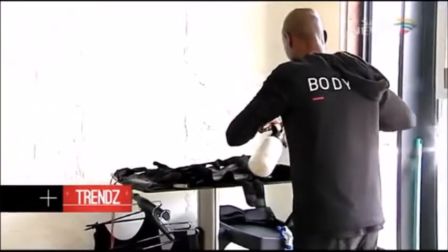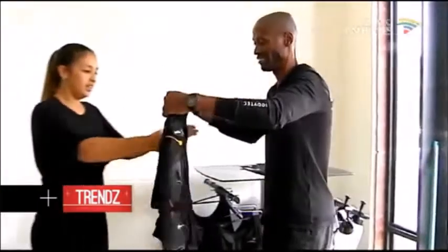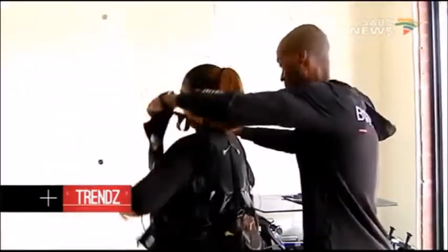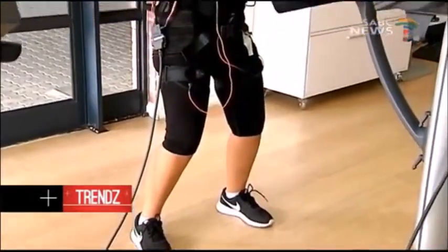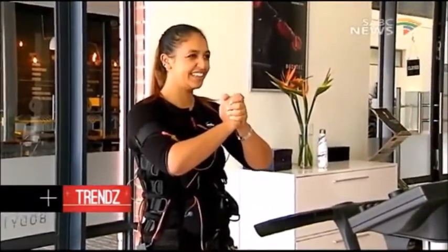BodyTech came to South Africa about seven years ago, and since then has been converting people across the country on what has become the leading form of muscle training. And it's not a fad. Introduced to us by none other than Lisa Raleigh, who takes us through the most innovative trends in health and fitness to date.